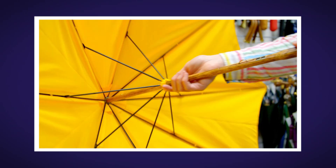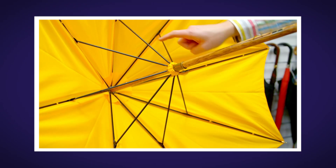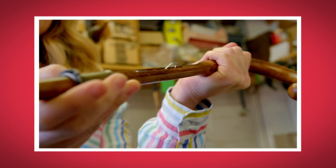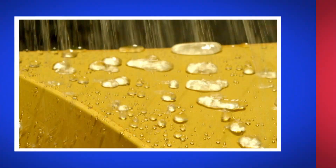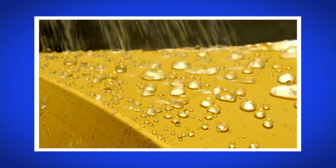I loved seeing how umbrellas were made. What was your favourite bit? Do you remember the part that looked a bit like wobbly spider's legs? That's right, it was the ribs. Did you hear the clicking sound when the runner locked into place? And did you see the water bouncing off the canopy when we used the special slow motion camera?